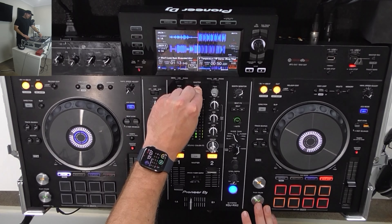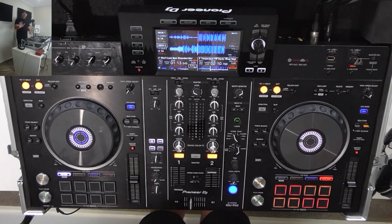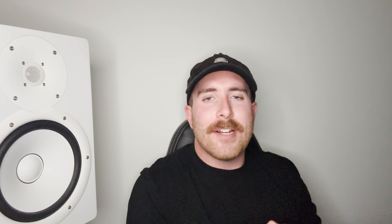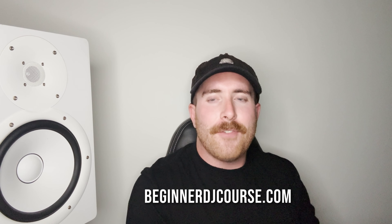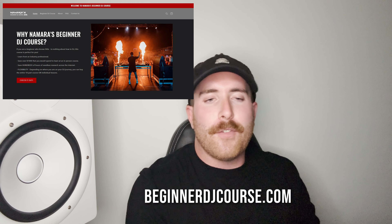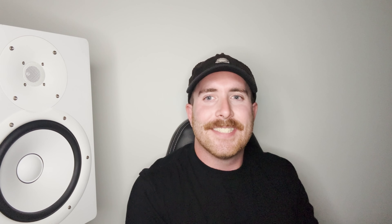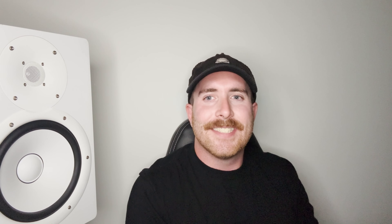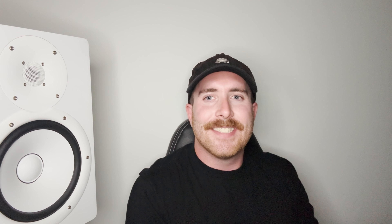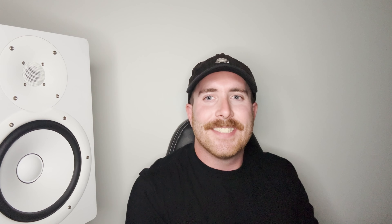The sound color effects knobs — the filter knobs — on the right side of center control the right channel, and those on the left control channel one. All knobs are separated through the middle this way. On a DJM 900, you might have channels one through four, so you need to make sure you know which channel your CDJs are assigned to. If you're lucky enough to have four CDJs, you really need to keep track of which channel you're mixing on at all times.